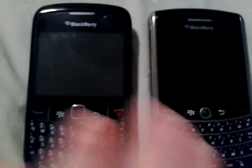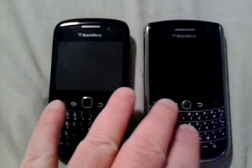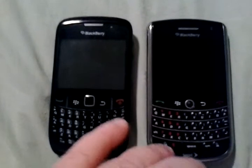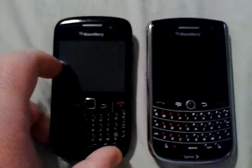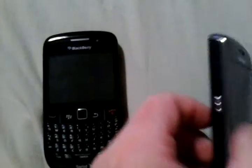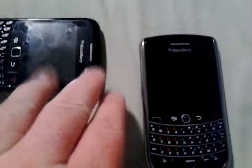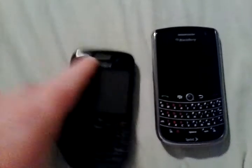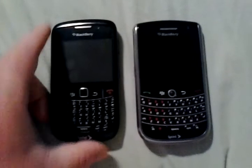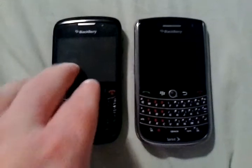Call quality is better on the Tour — it's clear, the speakerphone is clear, and it's louder. The speaker on the BlackBerry Curve is on top, while on the Tour it's on the side. If you lay the Curve flat on a hard surface, the ringtone can sound louder than it really is. But overall, the BlackBerry Tour is louder.